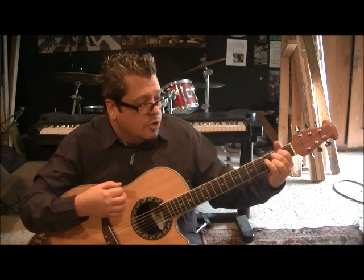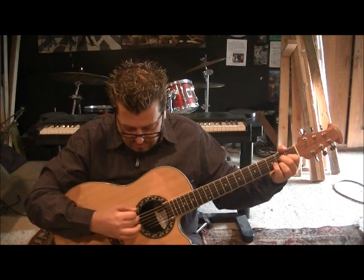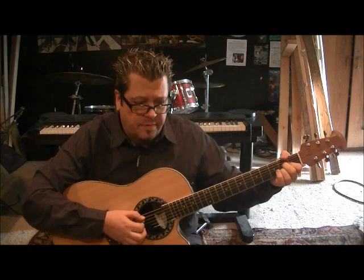Then go to A major, which is 2D, 2G, 2B. Do the same thing, but now string 5 is the root note and do the same strum. If you need to, take the thumb and mute the low E if you can.